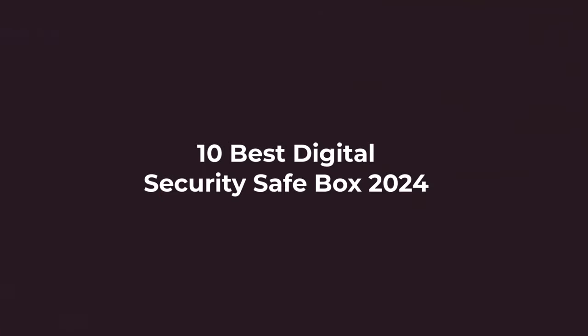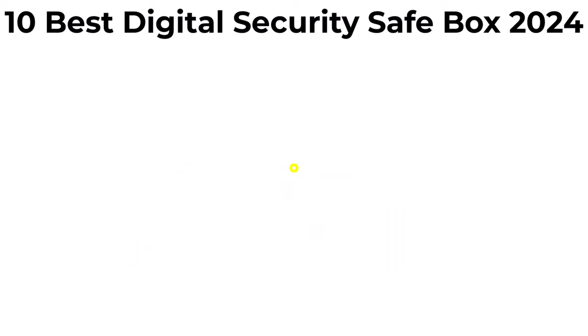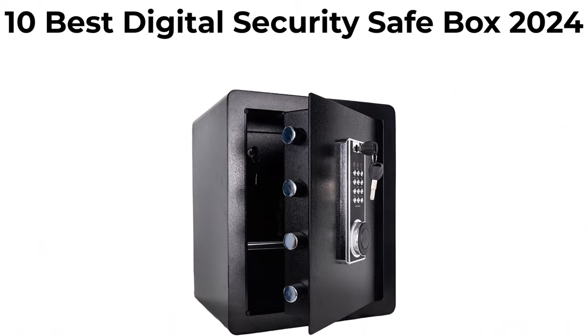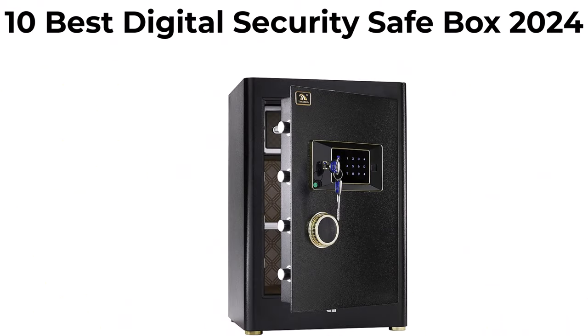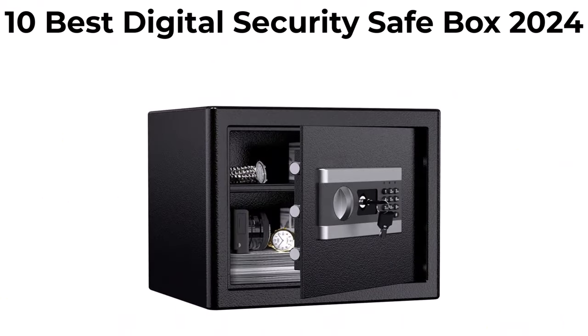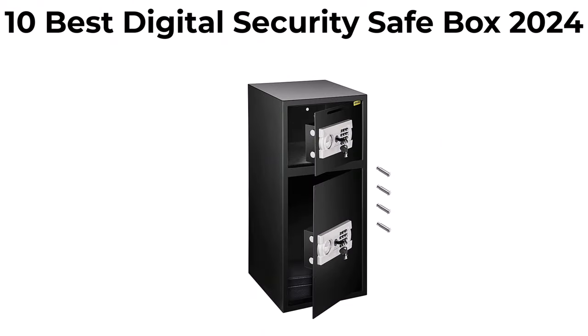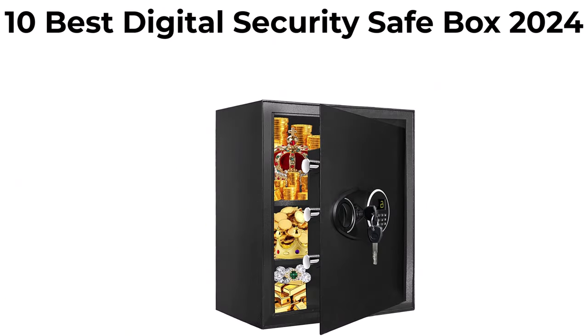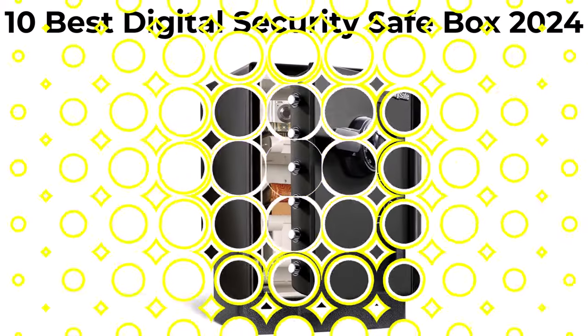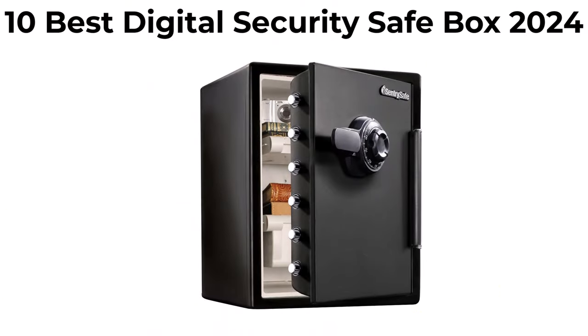10 Best Digital Security Safe Box New Model. We are going to check out the top 10 best digital security safe boxes in current time. This list is based on my personal opinion, and I try to list them based on their price, quality, durability, and more. If you want to see their price and find out more information about these digital security safe boxes, you can check out the link down in the description and comment section below.